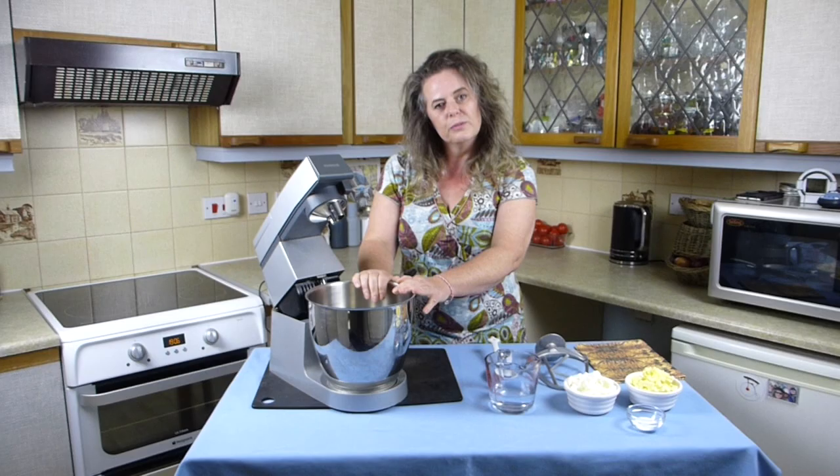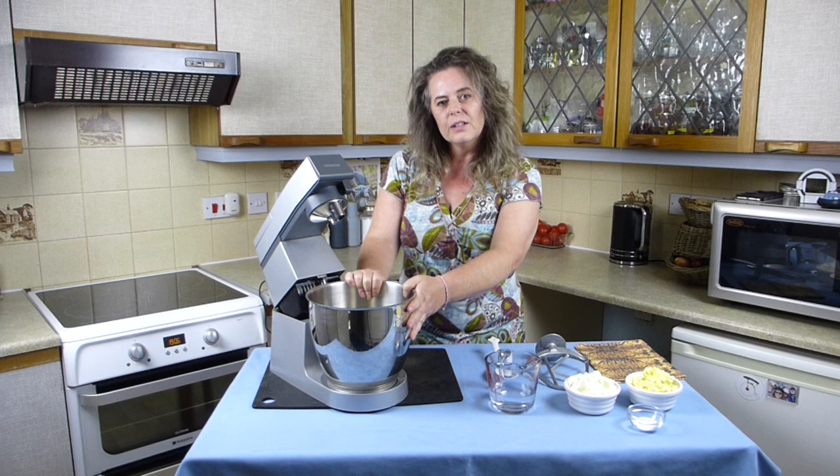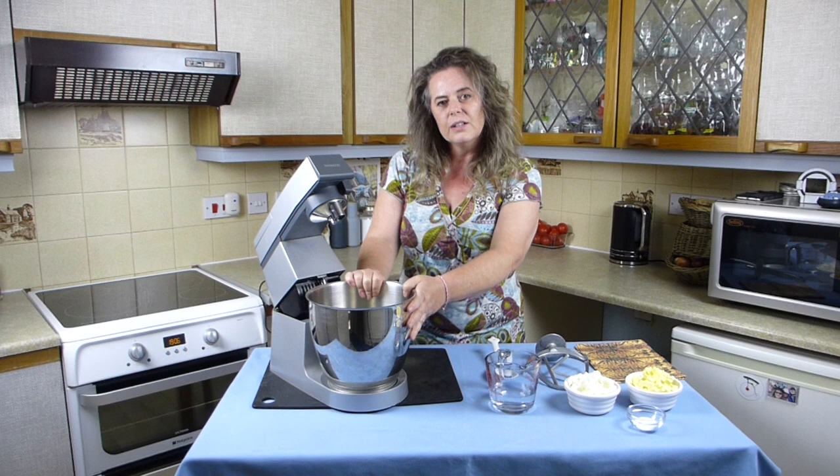Firstly I'm going to make the pastry for the Cornish pasties because we need to leave it to rest in the fridge for a while. So if you make that first it gives you ample time. I've weighed out 500 grams of flour into the bowl of my food mixer.